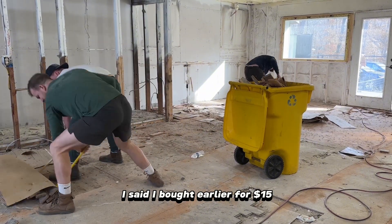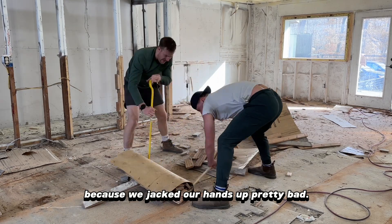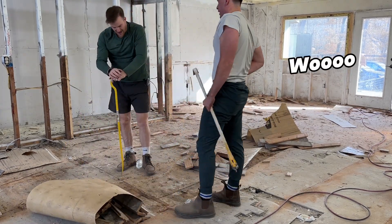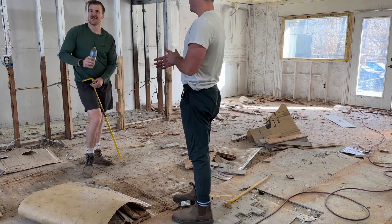So you remember the pack of gloves I said I bought earlier for fifteen dollars? Well I bought them after working this day because we jacked our hands up pretty bad. This is blister central. Should've brought some gloves.